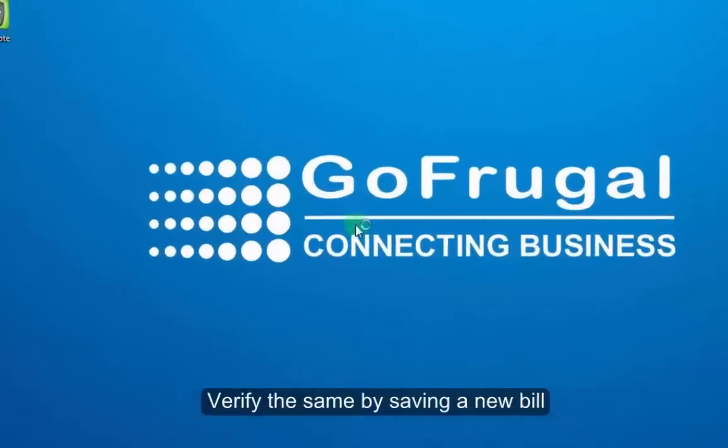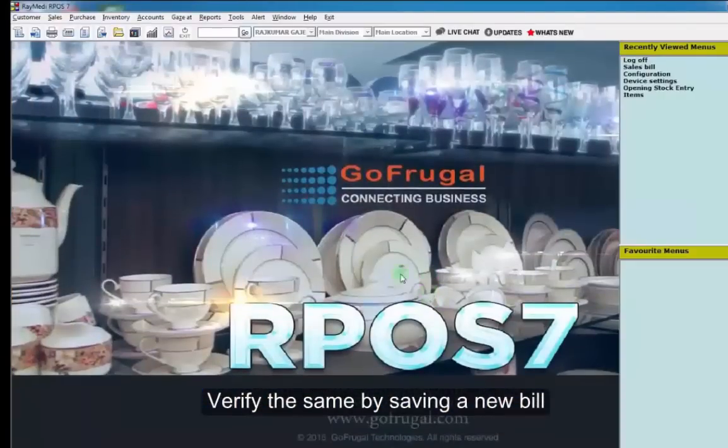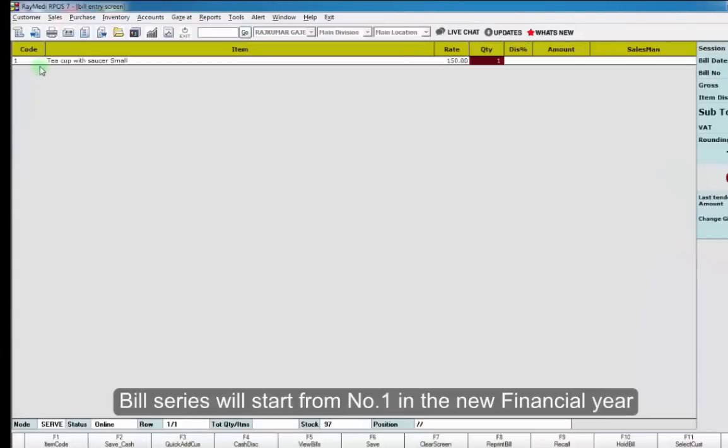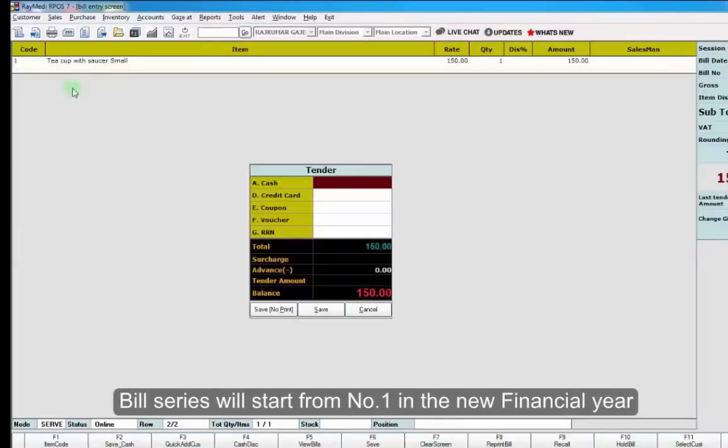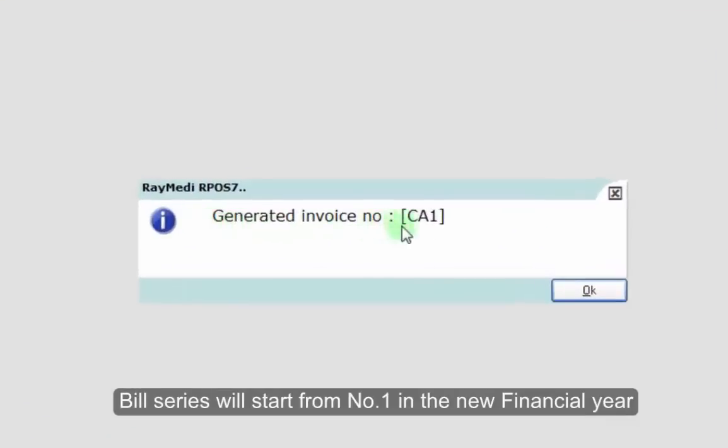Now, log in to the application again to verify the Year Begin. Save a new bill and check for the bill number. The bill number should start from number 1 for your new financial year.